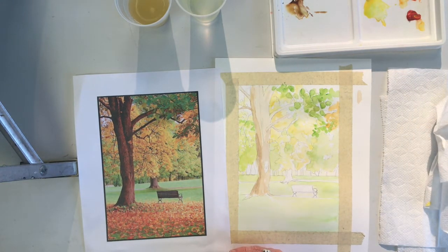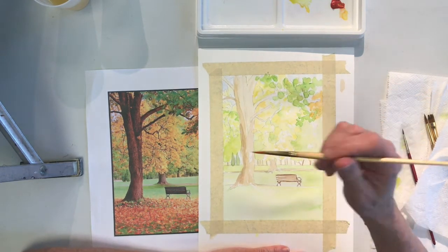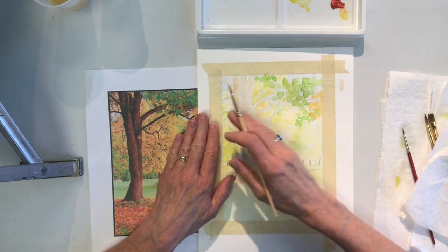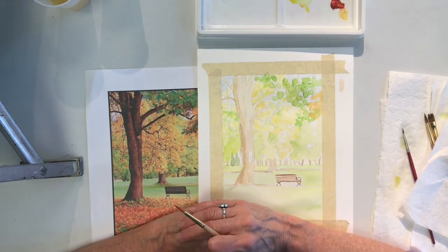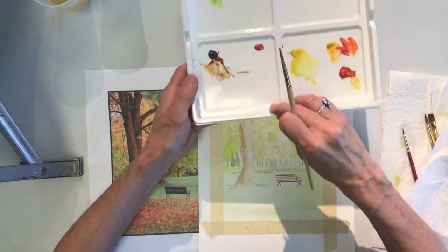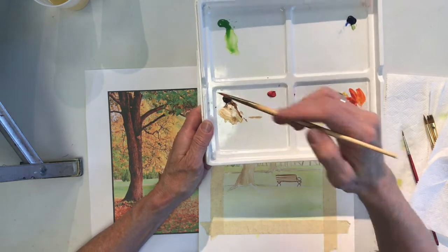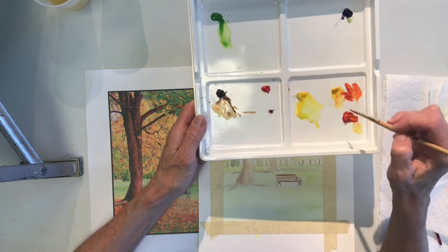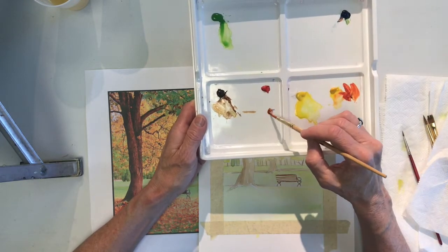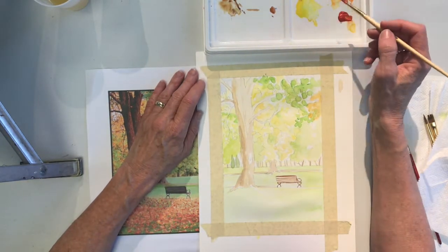We are going to let this dry and then we will come back to the next step. I have painted in my base colors and let them dry. Now I am going to start to add the detail to this painting. I would like to start on this side because I don't want to put my hand in wet paint. So I will start by coloring these areas in with more detail and then I will work my way over. I am going to start with the trunk of the tree because that is a really nice area for you to see me adding details.